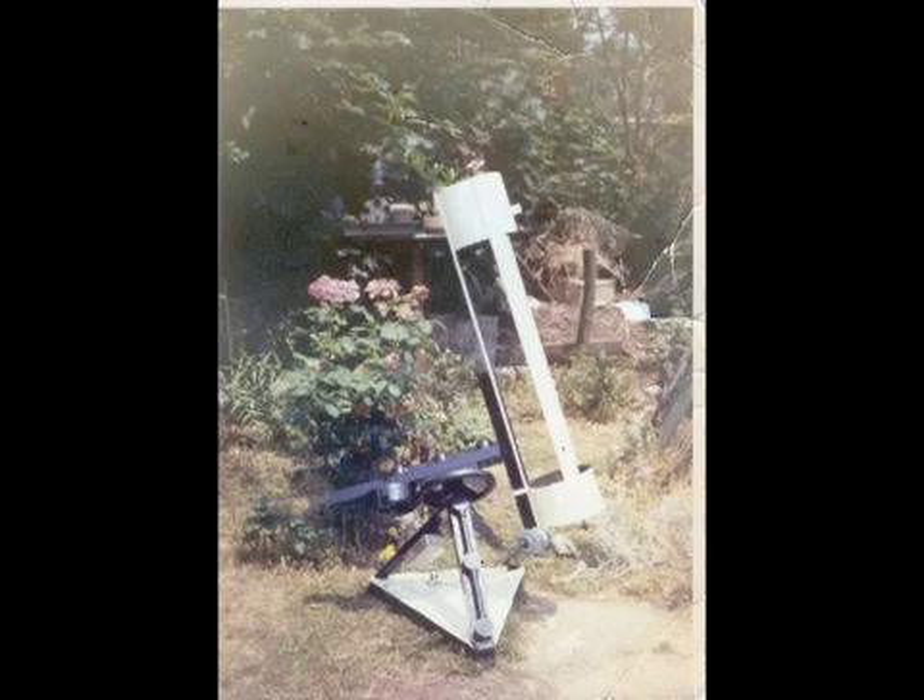The frame of the equatorial mount is just simple four by two wood — nothing difficult, nothing hard, and all available at your local DIY store, costing very little indeed. Far from the shiny telescope I've got now, but this was the humble beginning that started me off and cost nothing at all.